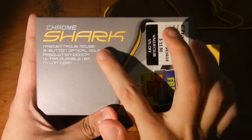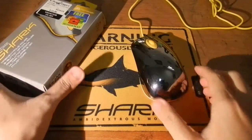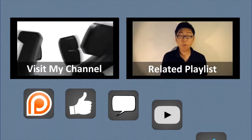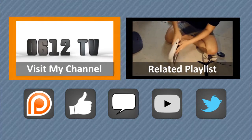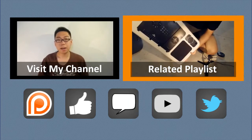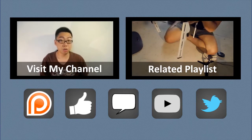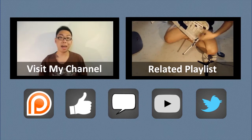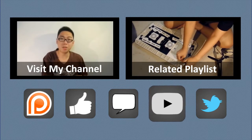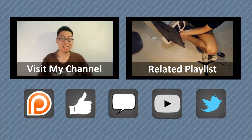Once again, the packaging looks like this. It is called the Chrome Shark by a company called Moro Logic. That's all there is for this episode. Thank you very much for watching. If you liked this video, consider checking out the rest of my work on my channel. Alternatively, you may be interested in a playlist of my previous reviews. If you'd like to show me some monetary support, I am on Patreon — you can find a link to my campaign in the video description. Of course, you can simply like this video or leave a comment — I'll be sure to respond as soon as I can. To keep in touch with my future uploads, do subscribe to this channel. And for even more updates, check out the official Twitter account for this channel at 0612TV. Thank you for your support.